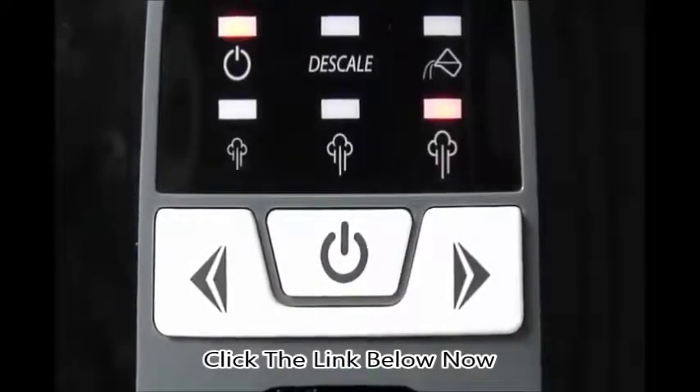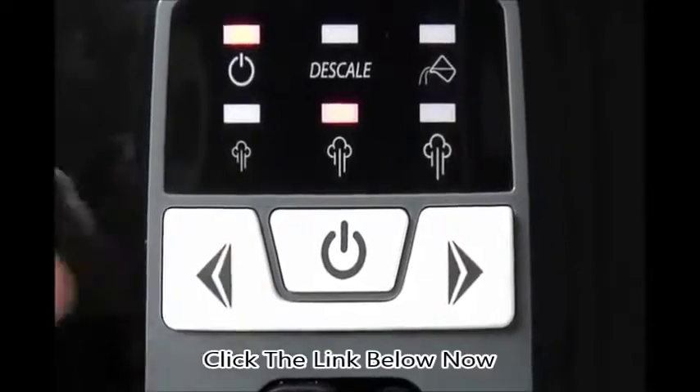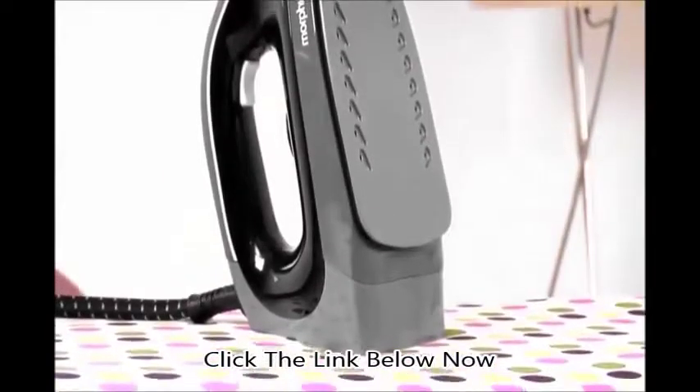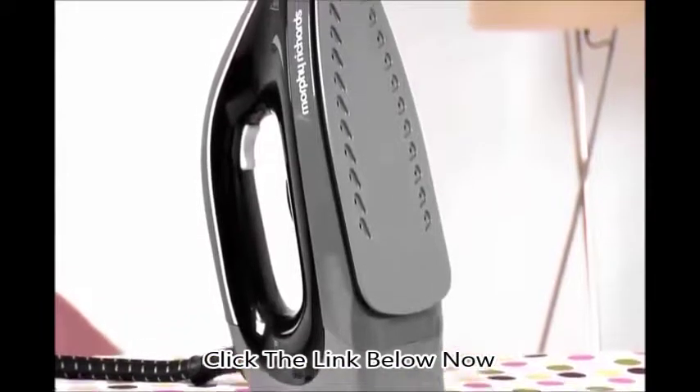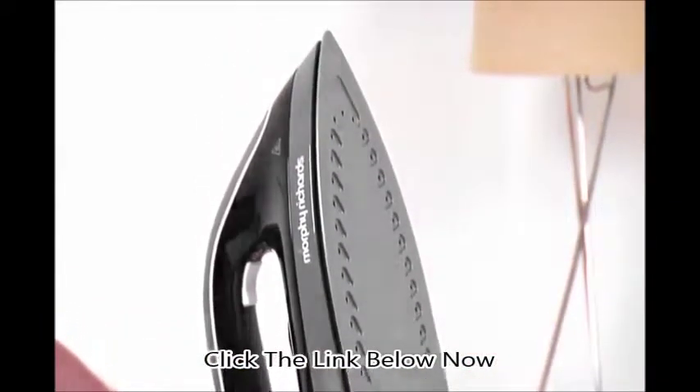Intuitive electronic controls make steam selection easy. Just set the steam output to high, medium, or low to match the item you're ironing. A ceramic soleplate sends the iron gliding effortlessly over your laundry and helps produce pristine results every time.